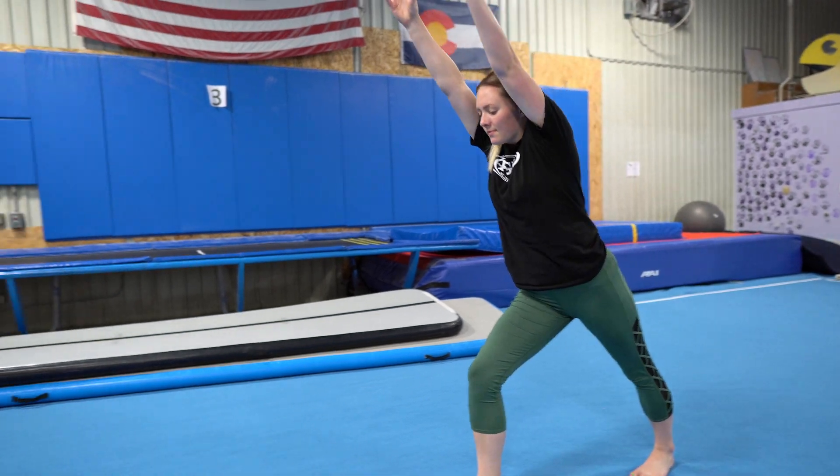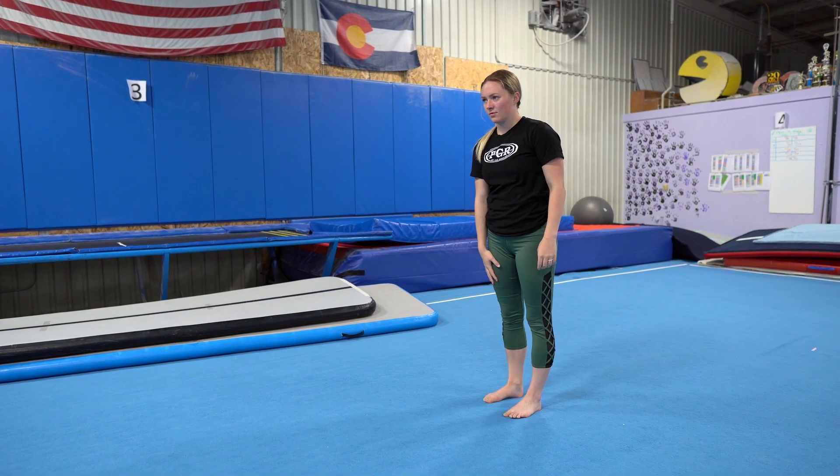First, let's talk about your lunge. Whichever hand you write with, step that same leg forward.